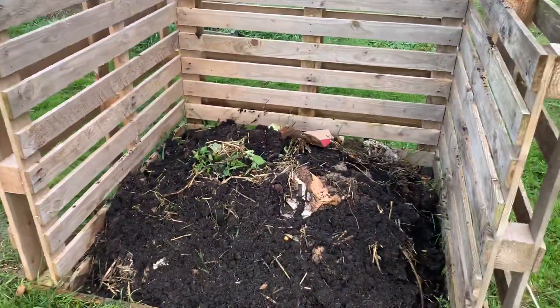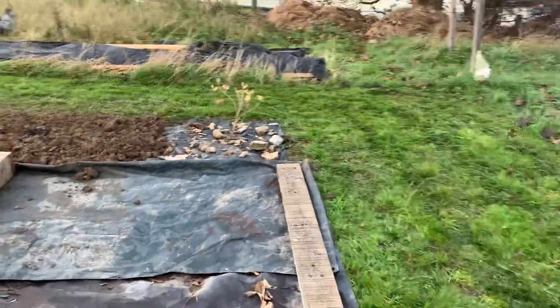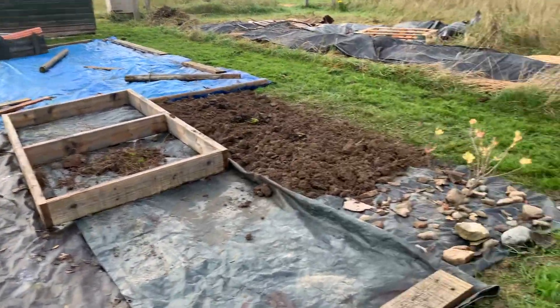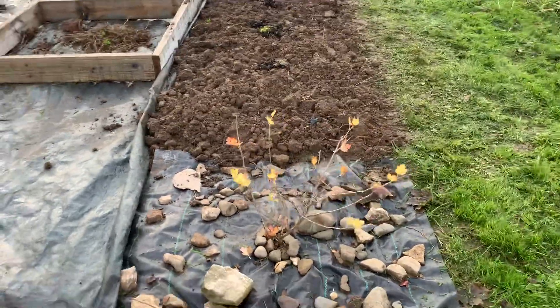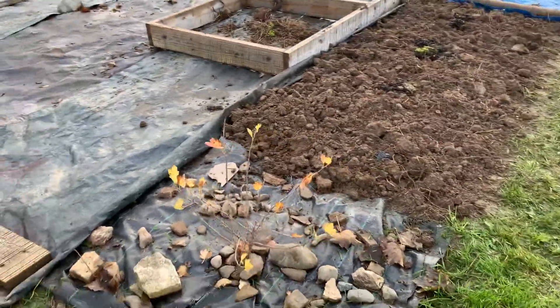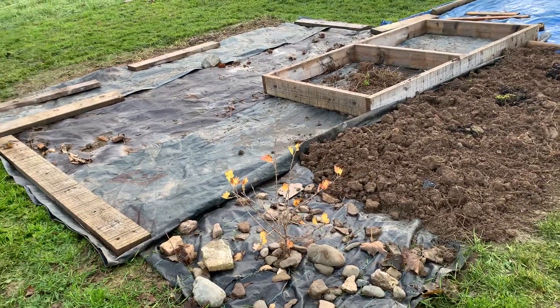So that's my compost heap. And there's a gooseberry bush — I only planted that a couple of weeks back, so hopefully in the spring it'll start growing a bit.